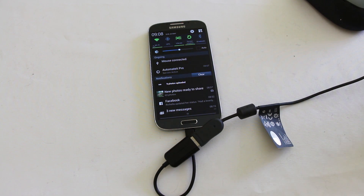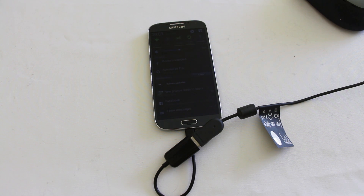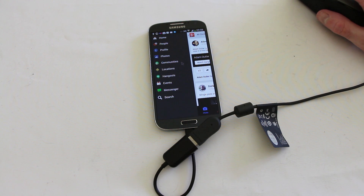You can quite literally use the S4 as a fully fledged portable computer. If you want to, you can plug in something known as an MHL cable that will allow you to hook it up to a full screen monitor. You could then use a Bluetooth keyboard and mouse and interact with it just like it was a full computer. In this arrangement, we're just allowing a mouse to interact over the USB port with Android.